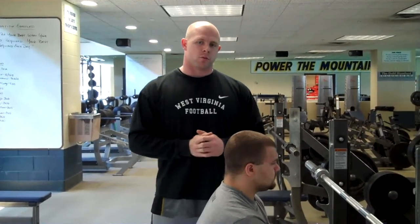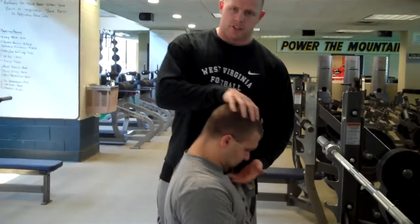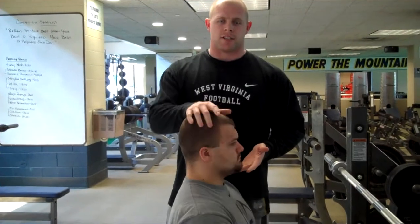There are lots of different ways you can do it. What I'm going to show you right now is how we train it manually — this is going to be the main way that we train the neck. A couple different rules we need to understand before we start: you can train it in four different ways — flexion, extension, and lateral flexion on each side.